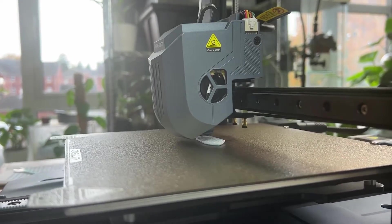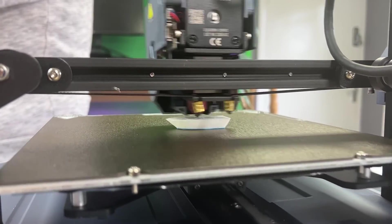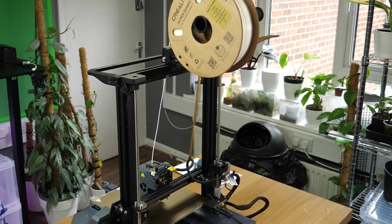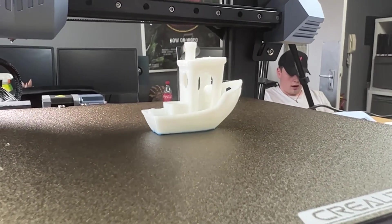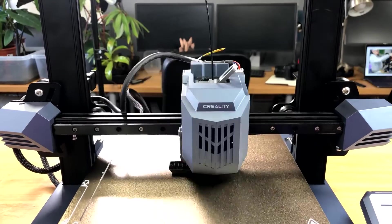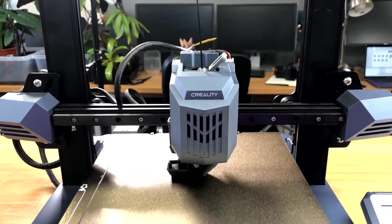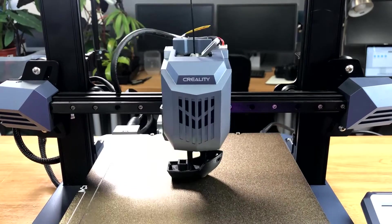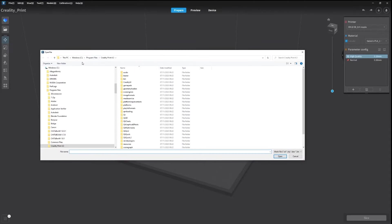The bed is a flexible magnetic bed, which makes life much simpler — once the print is finished you just bend it slightly to pop the model off. The test prints confirmed everything is working: the hot end and extruder are all good. We tried both black and white filament, doing the same print over and over. It is a heavy unit for an FDM printer, and it will shake on a loose table, so bear that in mind.